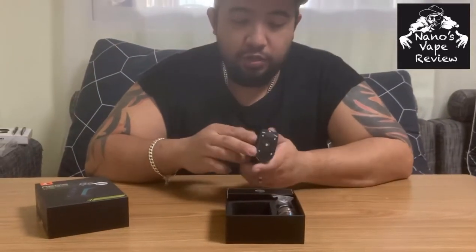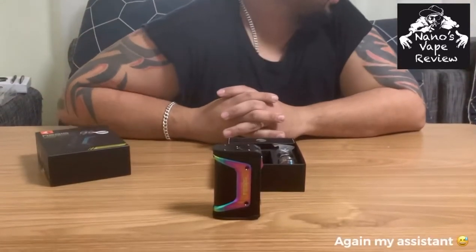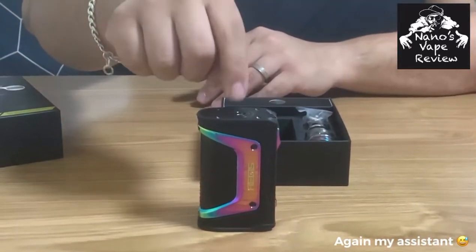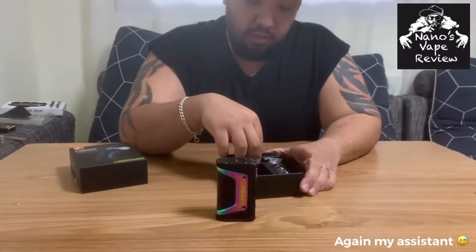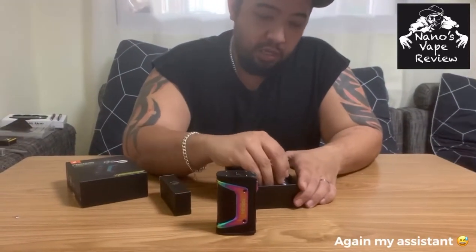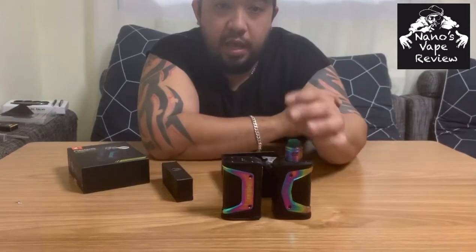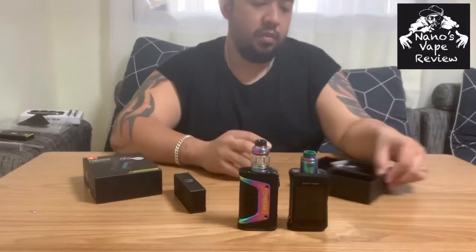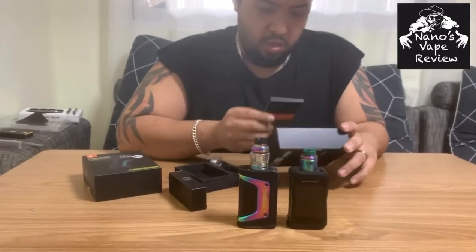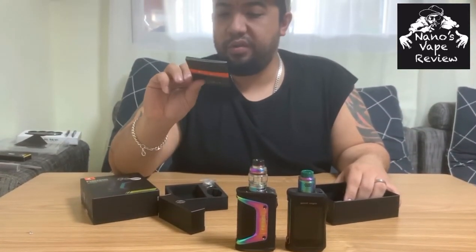The legendary non-destructible mod, as you can see here. This is the kit version so it actually comes with the Aero Savon tank. Just to compare, I've got my Aegis X here — something I've wanted to get for a long time and I finally have it on hand now.